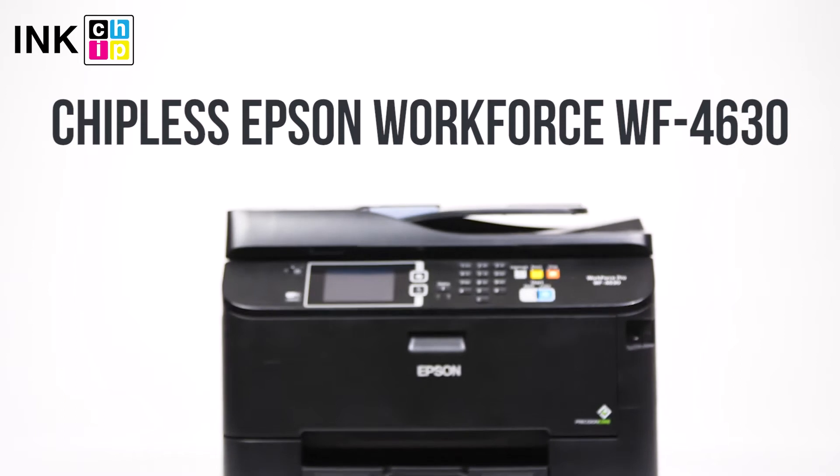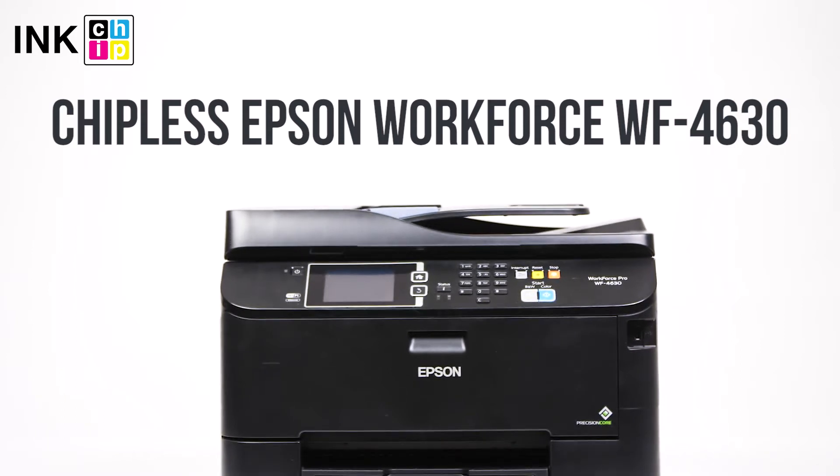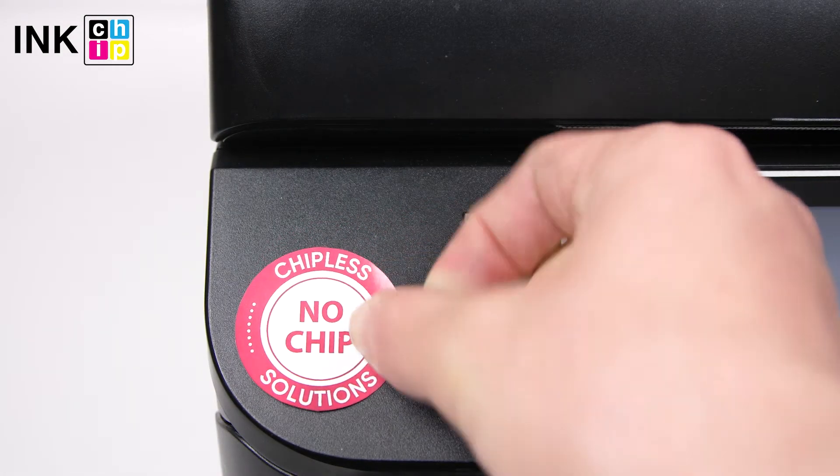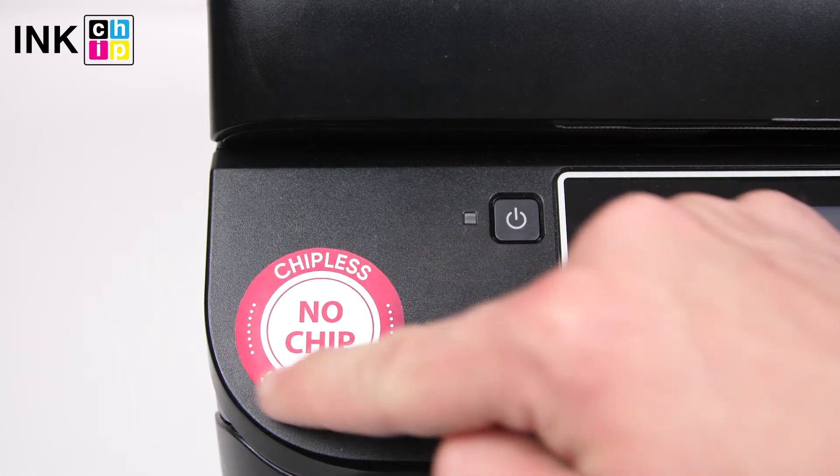How to change your all-in-one Epson Workforce Pro WF4630 firmware to the chipless. This procedure is going to make your printer able to print non-stop without ink levels reset needed.